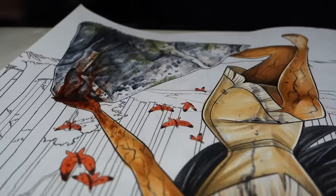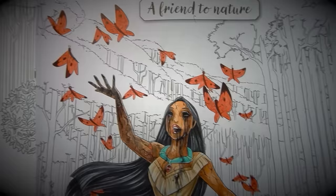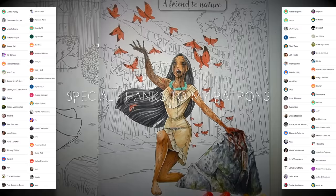Pocahontas is performing some dark ritualistic magic. Ooh, look out for the red butterflies — they'll eat your eyes. And on that note, that brings us to the end of the video. Thanks to all of my awesome patrons for supporting my channel, and thank you to everyone who watched this video to the end. Really appreciate you all, and I'll catch you in the next video. Bye.